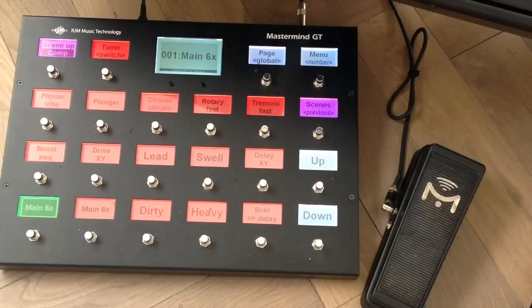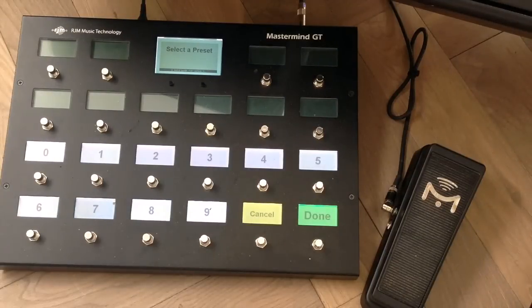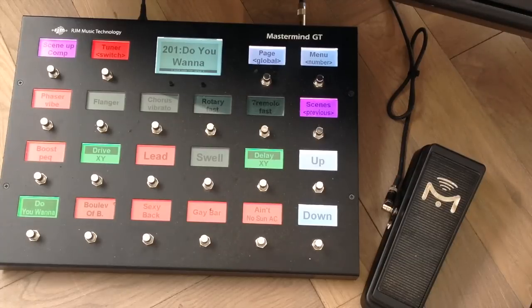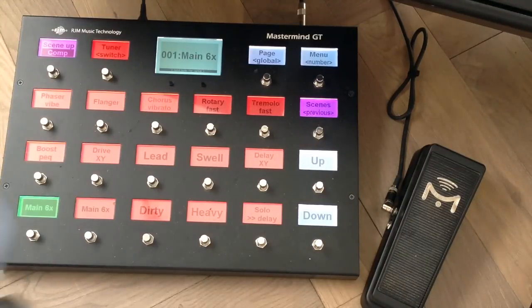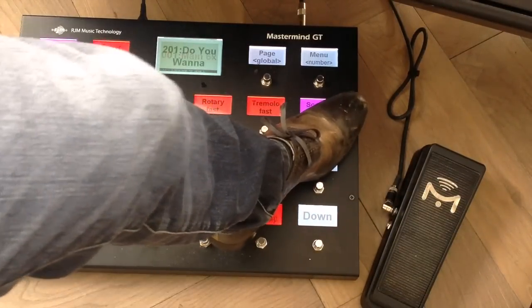Also, if I know the preset number I want to recall and I don't want to use the list or up and down buttons, I can just hold the switch — this enables a number mode and I can just enter the number of the preset I want to recall. There we go — we just went from one to 101. Also, if I want to switch between two presets very quickly I can use the previous button — just holding that button switches between the current and the previous preset. It's a very handy way to do stuff.